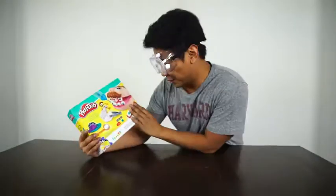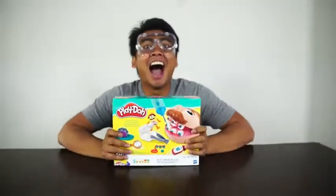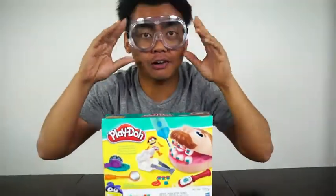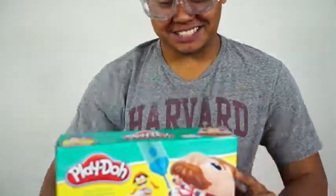Today we are going to be messing around with Play-Doh dentists. Don't forget your safety goggles because if you don't have them, you're going to go blind. Okay, let's open this thing.